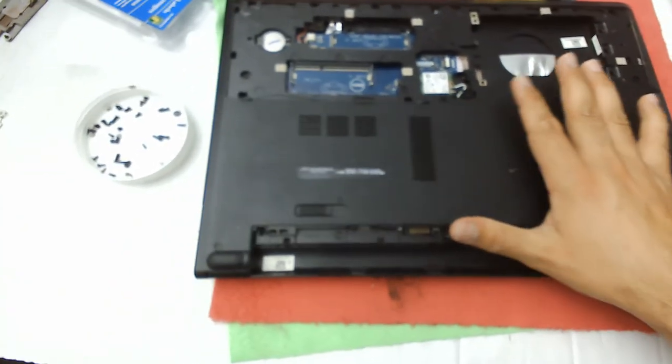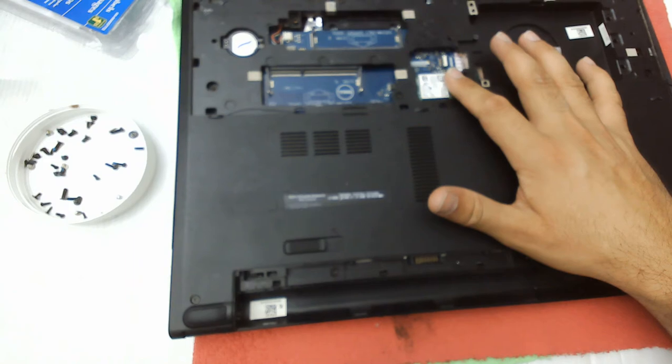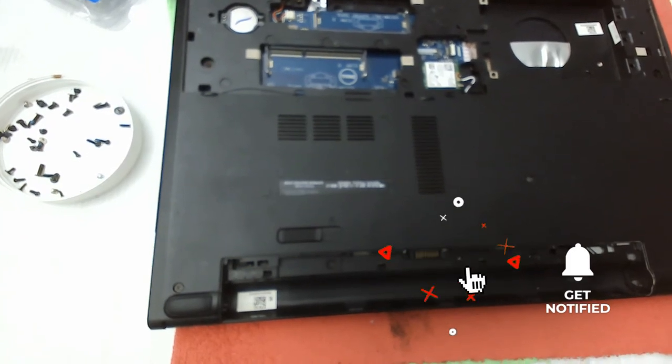This is important to remove in order to take off the back cover and do work on the laptop. So the purpose of this video is how to remove the WLAN card. If the video helped you, please like and subscribe to my channel. Thank you, bye.